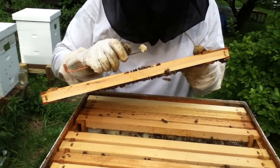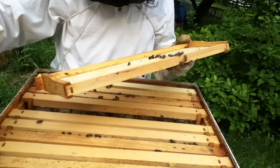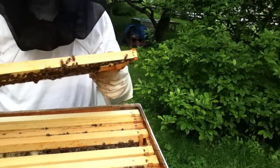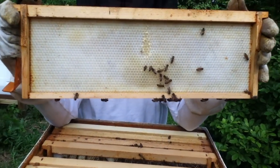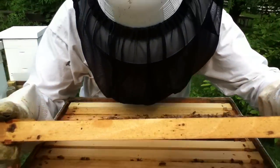The burr comb is when they kind of make it the wrong direction — we don't like it because it gets messy and they waste the energy. Can I have it? I want to try it. So you can see where they start to pull that out. Mmm, oh my gosh! Is it good? Uh-huh.